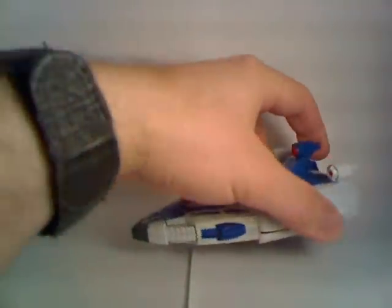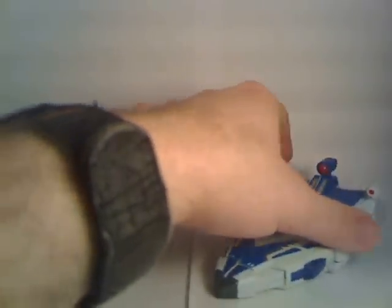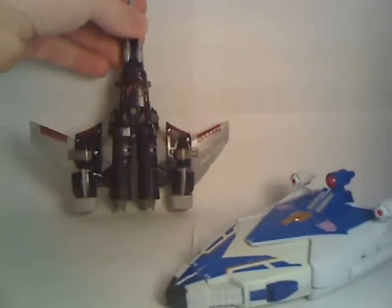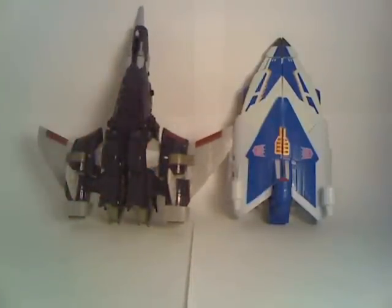For a quick scale comparison — because the 6 inches were measured based on their height in robot mode — here he is next to his recently updated wingmate, Universe Cyclonus. They go pretty well together. Size-wise, if I put Cyclonus up next to Scourge, they're both roughly the same scale to work well together. Cyclonus probably could have stood to be bigger relative to Scourge in this mode, but in robot mode they're pretty close.